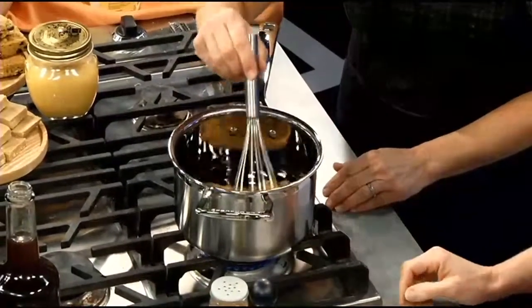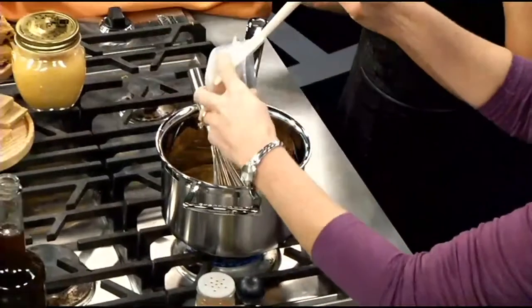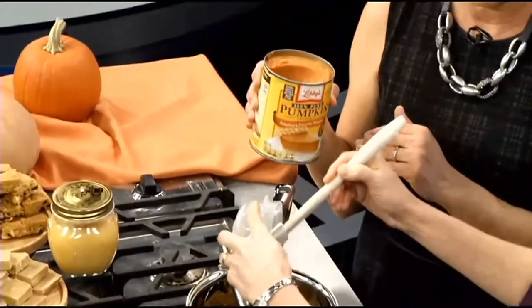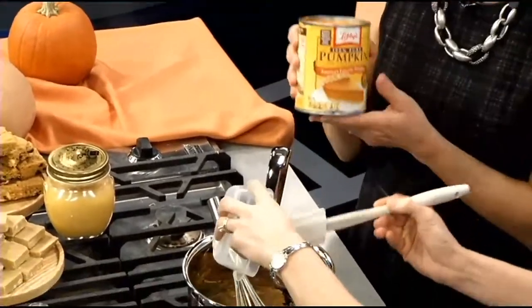It's already smelling good, and this is pumpkin puree. All the recipes I developed use canned pumpkin puree. Typically I'll actually roast my own pumpkin and you can do that, but I figured most people would go this route. So we'll do it this way, and this has to cook for about eight minutes on low, because you don't want the pumpkin to actually cook — it changes the flavor and the smell.